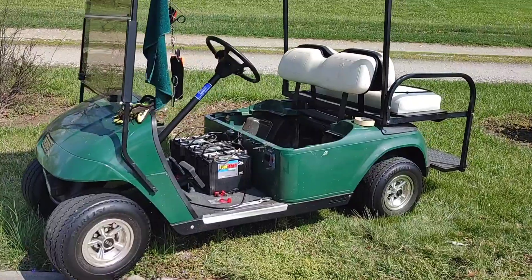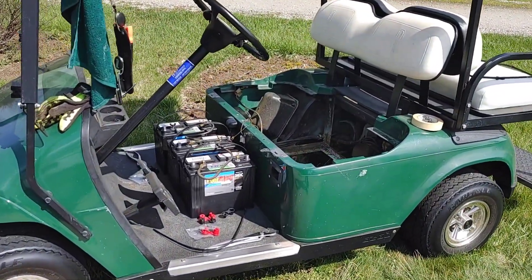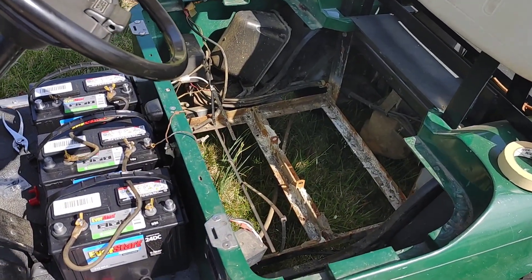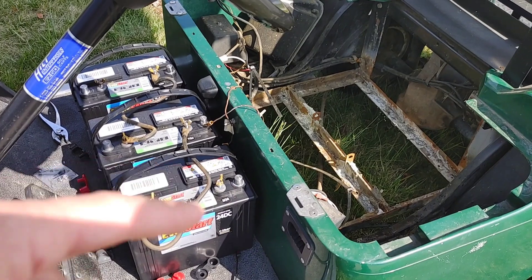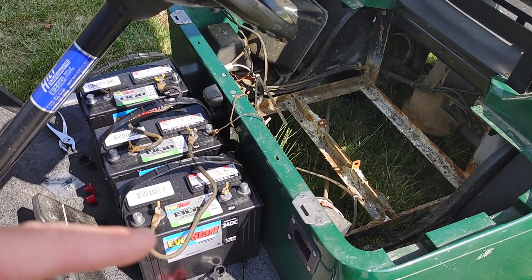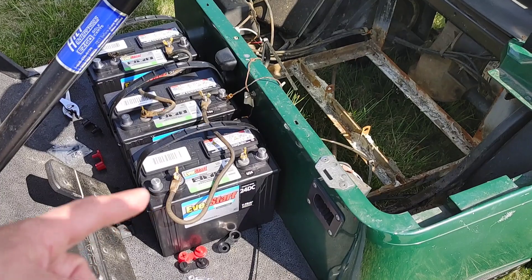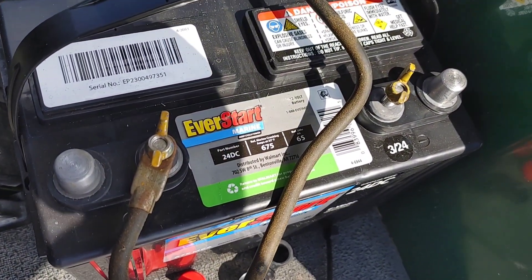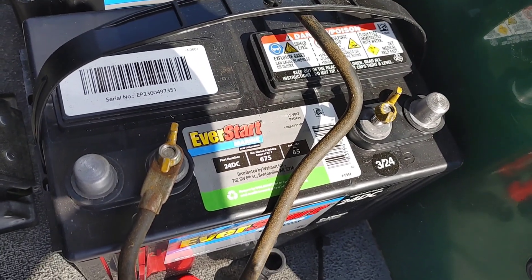Today we're going to convert this 36-volt electric EZ-GO golf cart from six golf cart batteries. We're going to be using three deep-cycle 12-volt batteries from Walmart. These were $89 a piece — the model you're going for is 24DC. DC just means deep cycle, and 24 is the size and dimensions of the battery.